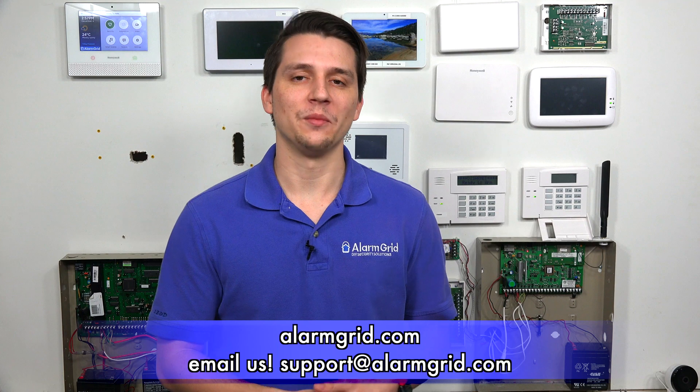If you found this video helpful, please like and subscribe. If you want notifications of future videos, please click the bell icon. This is Jarrett with AlarmGrid — have yourself a great day.